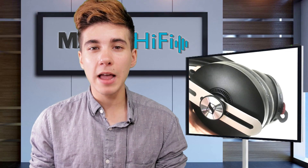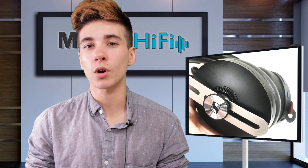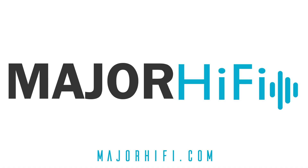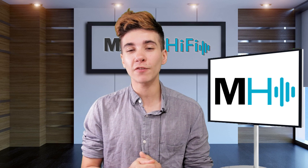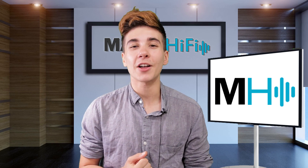Overall, the Sennheiser Momentum 3 is a great option for those who feel nauseated by the strong noise cancellation of a Sony or Bose. It's also great for those who want a really nice sounding, durable, and portable headphone with a warm sound signature that works well for a wide variety of genres. For a closer look at my experience, check out the link to the Major Hi-Fi blog in the description. If you like this video, please give it a thumbs up and subscribe for more videos like this.